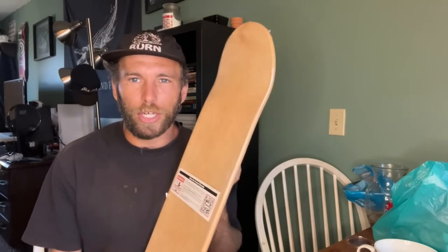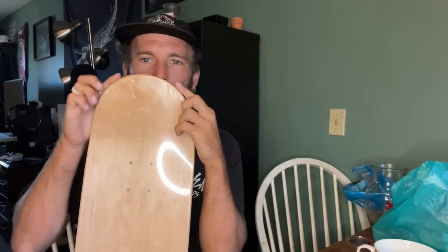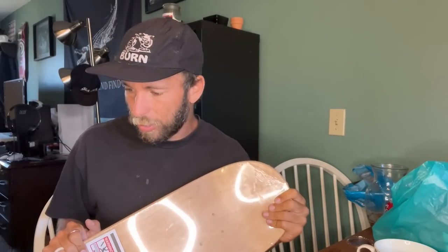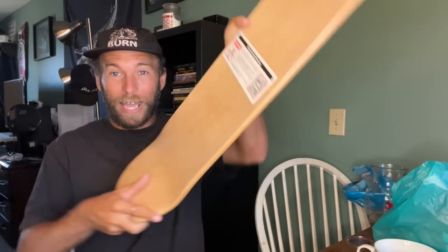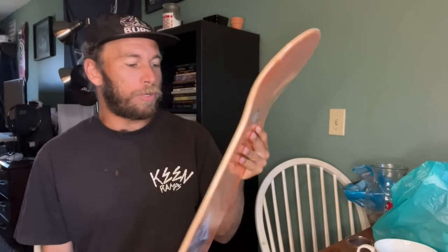Nose size matters too. I wasn't a huge fan of this particular 8.5 Peralta shape because of the sharpness of the nose — it's not very round. In my head, a pointier nose means more room for my foot to drag on the ledge, which is a problem for frontside nose slides. A sharper nose and tail does make 360 flip scoops quicker, so there's a give and take.